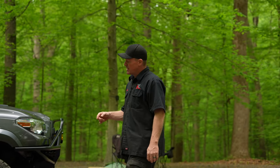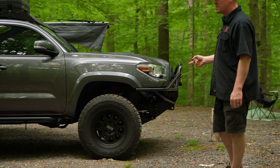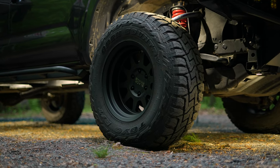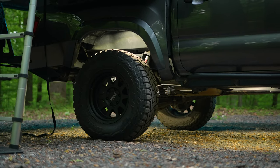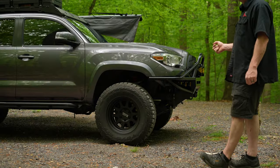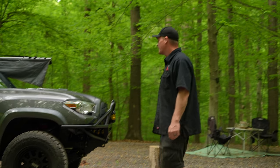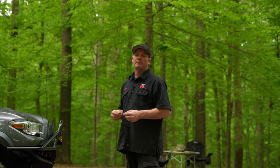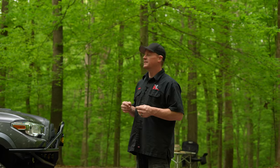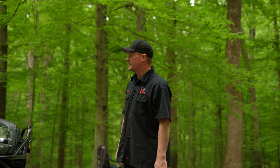I recently upgraded my wheels and tires. I went with a Black Rhino 17x9 Stadium wheel — it's a 17x9, negative 18 offset. I have a set of Toyo Open Country RTs in a 295/70 17-inch tire. I have a little bit of rubbing in the back; I did have to do a cab mount chop, but it wasn't too drastic. I have full lock, full turn — everything works perfectly fine.